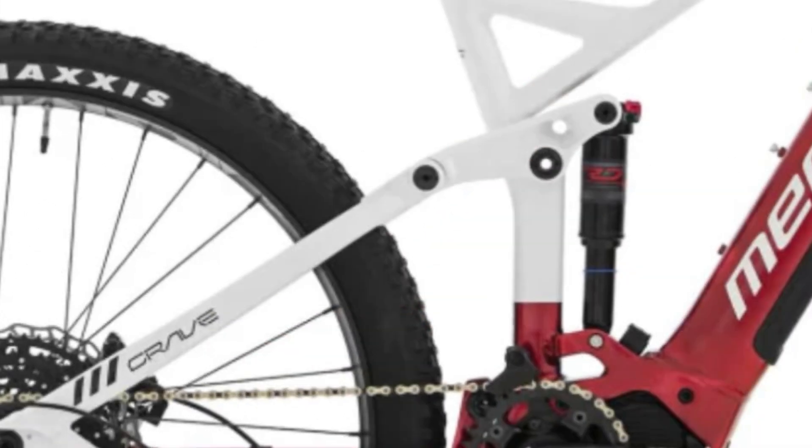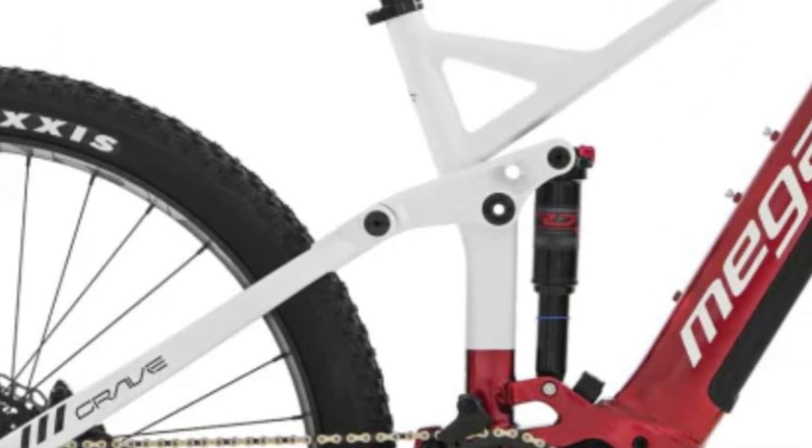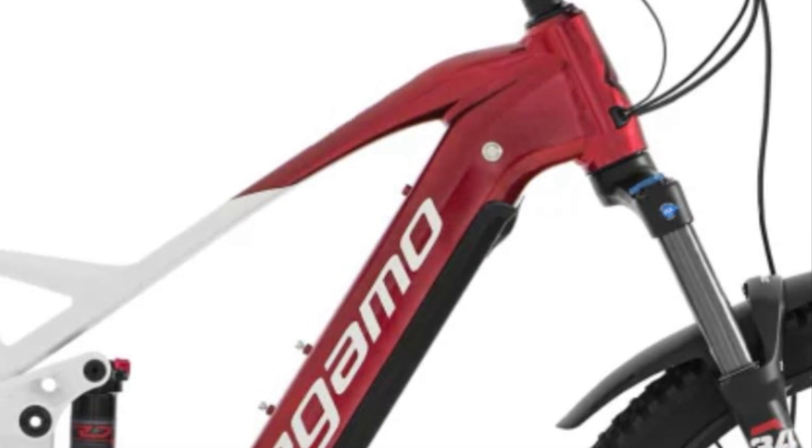The Shimano Cues 10-speed transmission allows for seamless gear changes, while the Shimano MT420 hydraulic disc brakes with four pistons provide reliable stopping power.